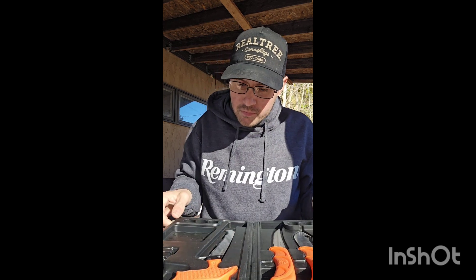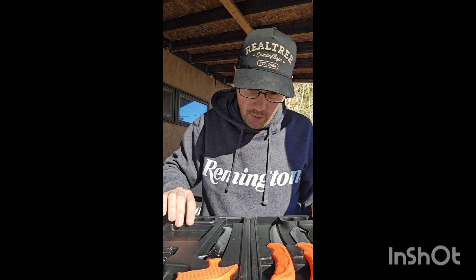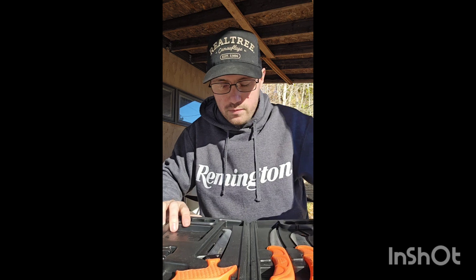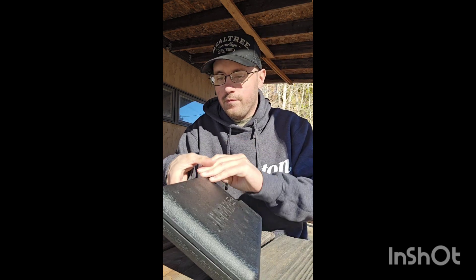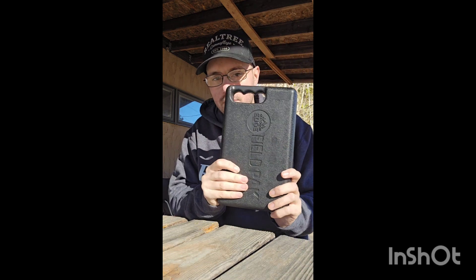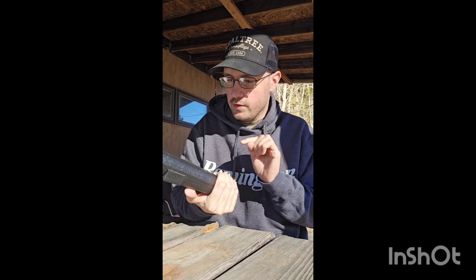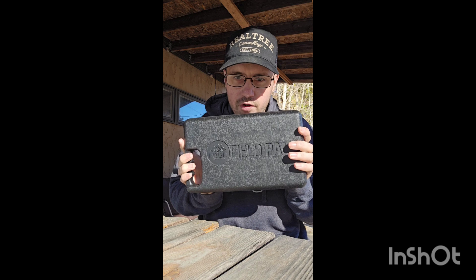I'm probably going to go back and rewash these to get the water spots off. After I'm done using them, I just close the case up and it sits in my cabinet — simple storage.